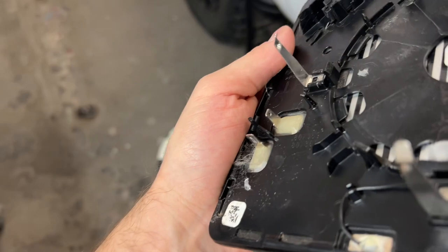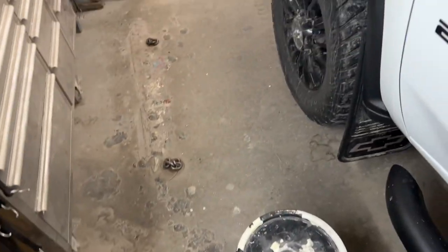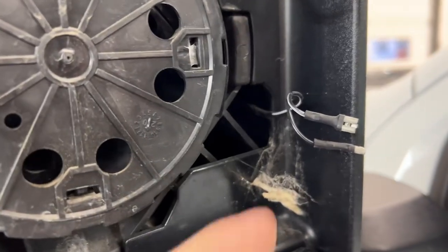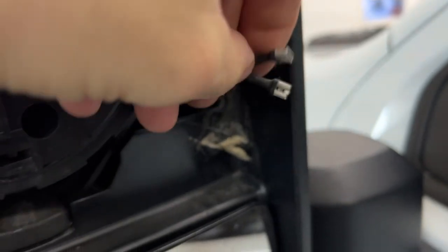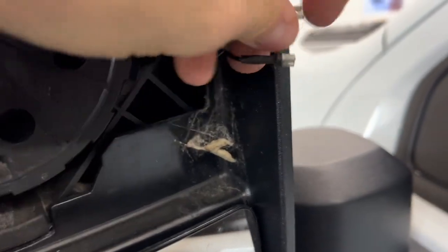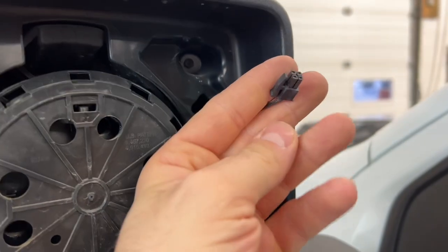There are three connections — maybe take a picture of those. One is black and white, one is black. The black and white sat on top, the black went on the bottom, and the third one you should be able to figure out.